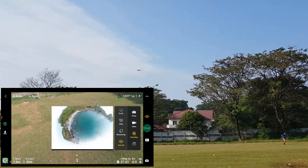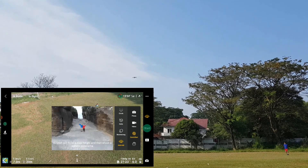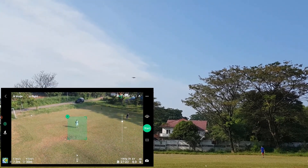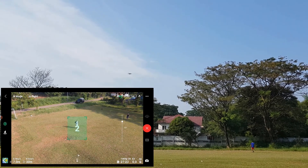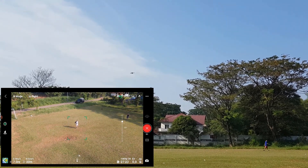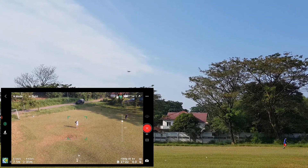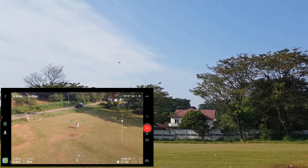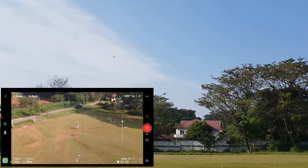Start. Asteroid. Start — akan dibuat video panorama.